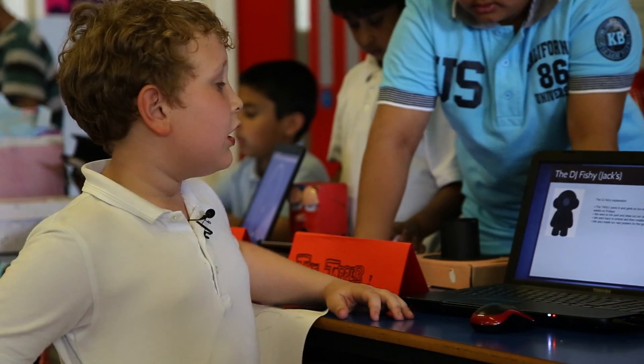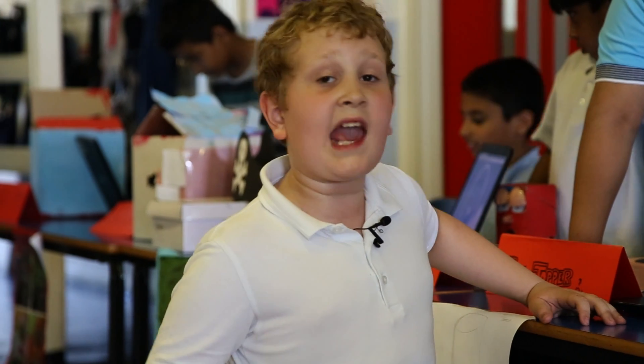What we did was the Technology Will Save Us team came in and helped us — they gave us a speaker kit. We made the speaker kit in about three weeks and then we made a casing for it.